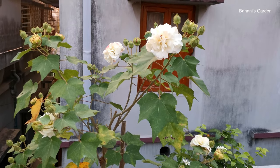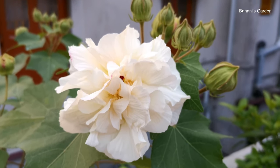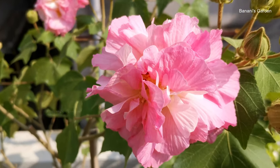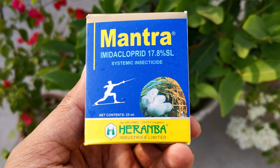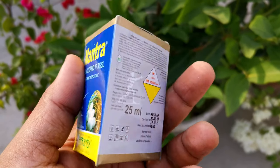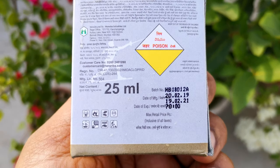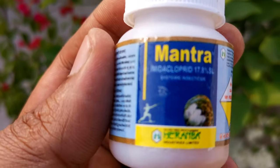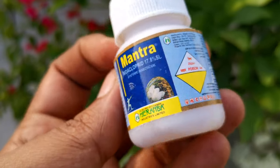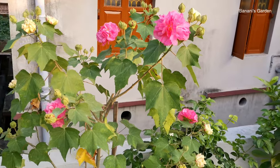Now let's talk about the pesticides that we used. This plant is mostly affected by mealybugs and whiteflies, and these two problems have a single solution: use imidacloprid. This insecticide is very effective against most sucking insects like mealybugs and whiteflies. Dissolve 2 ml of this insecticide in 1 liter of water and spray on the plant once a month. Spray on both sides of the leaves and on the branches as well. During the rainy season, we also applied fungicide spray to protect the plant from fungal attacks.